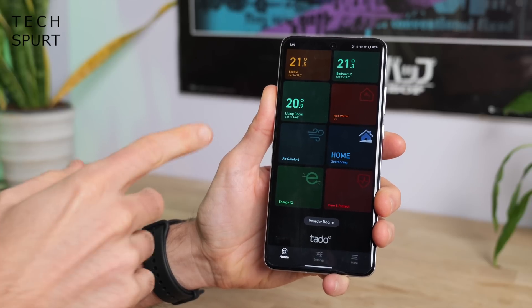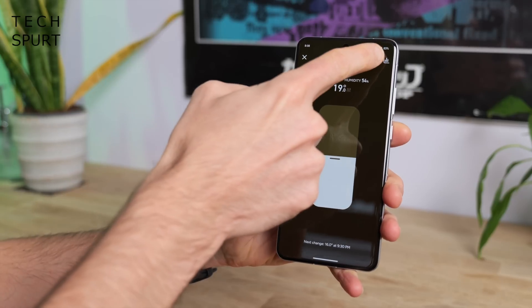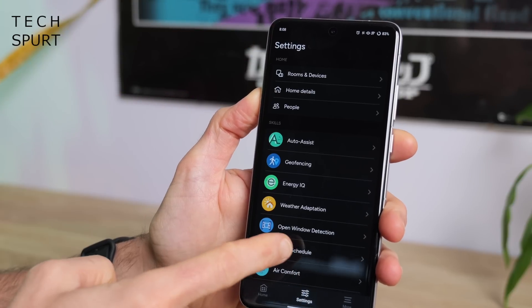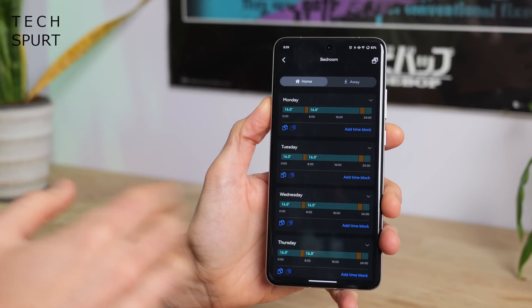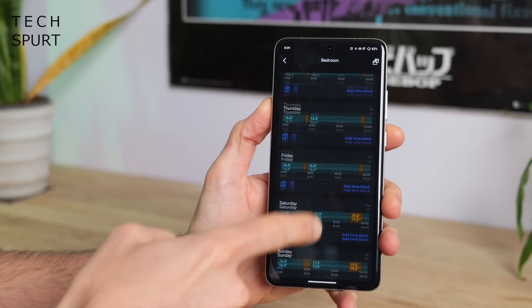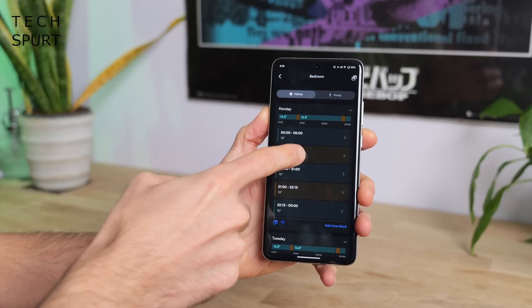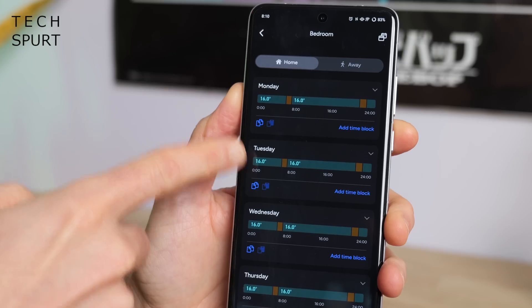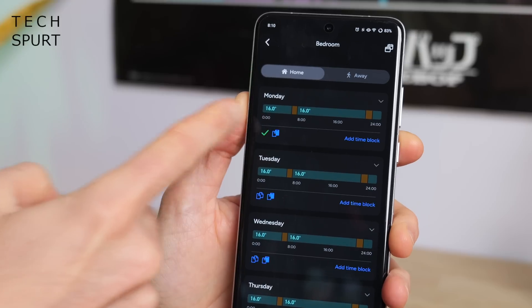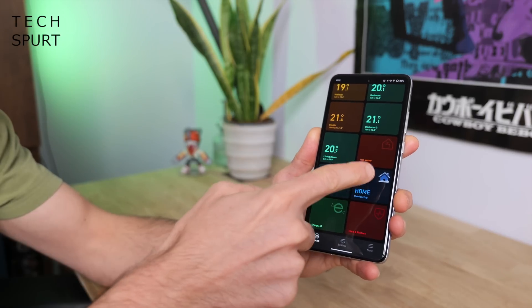One of the best features of any smart home system is scheduling. You can set a schedule for any individual room by tapping on it and then tapping the little calendar icon, or alternatively go to settings and tap smart schedule. Scheduling with Tado X is about as simple as it could possibly be — you set a schedule for each individual day in every room. Tap a particular day to see all the time blocks and set temperatures, then tweak them by changing the start and end times and desired temperature. You can add extra time blocks if needed, and use the copy icon to paste a day's schedule into any other day. So far I've had absolutely no issues with the scheduling — it just works.